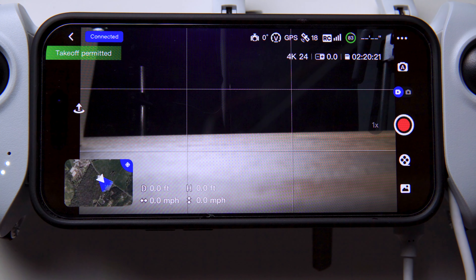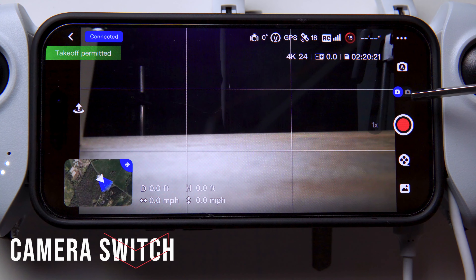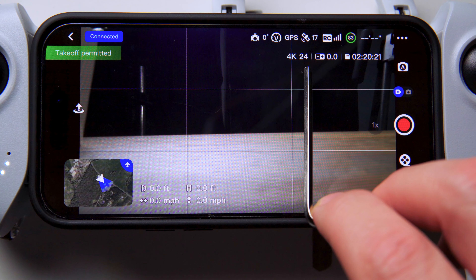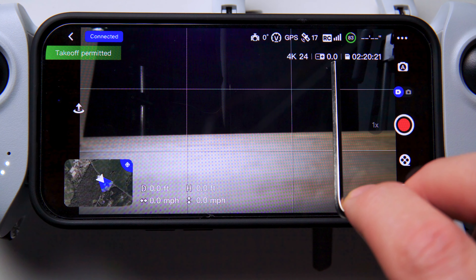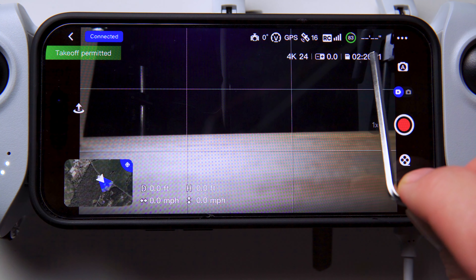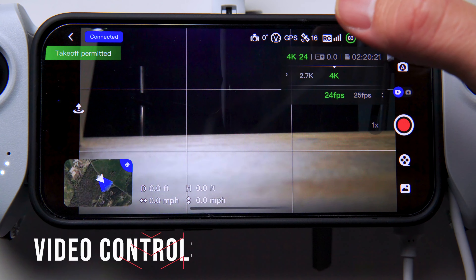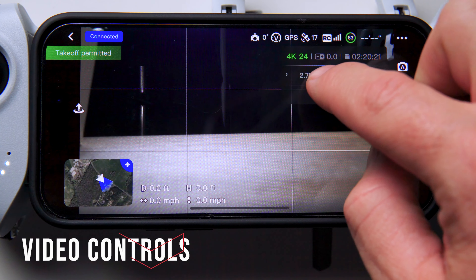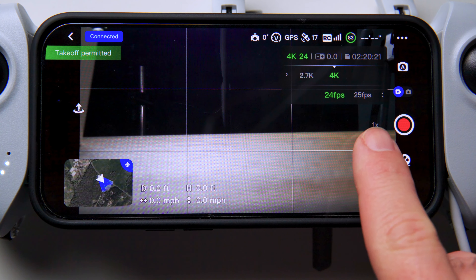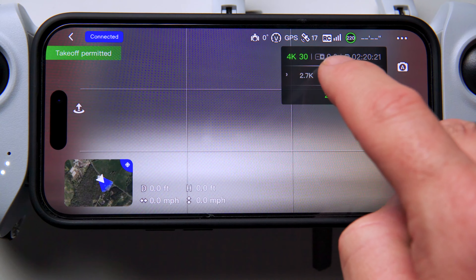Moving down below that, you can see we're currently in video mode. There's an icon for photo and one for video. Right now we're shooting at 4K at 24 frames per second. Our exposure is balanced at zero, and the SD card has two hours and 20 minutes left of storage. I can click on that and modify it to 2.7K or 1080p, and also change the frame rate to 25 or 30 frames per second.